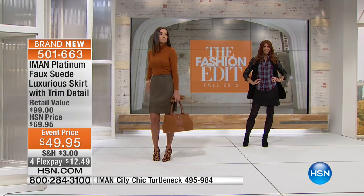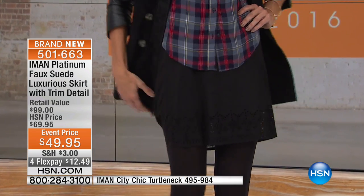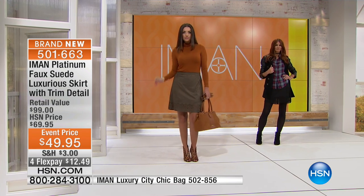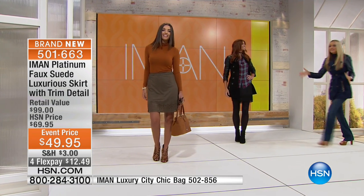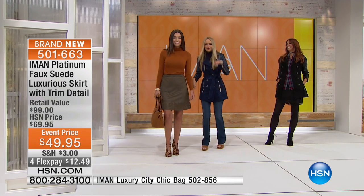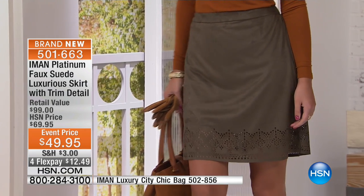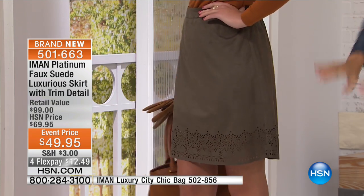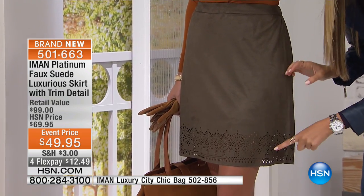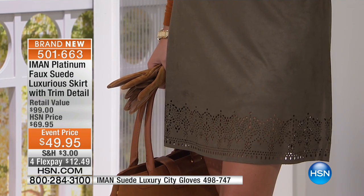Look at how it falls, look at how it moves — the softness. It's the perfect cut, just that perfect A-line design to it, which is so figure-flattering, figure-flattering to the hip area. And Jackie! I had to come and crash this because I love a great skirt in your wardrobe — I think it can do so much for you. Hello!